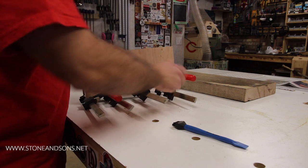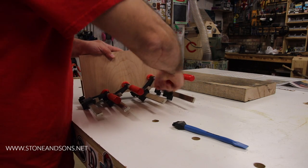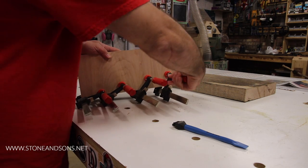Now that our glue has cured overnight we can remove the clamps. Notice the glue line — you want it exactly on the mark so your fence is straight.